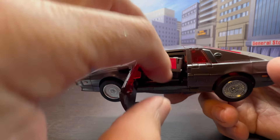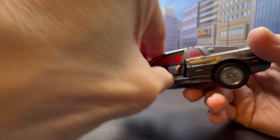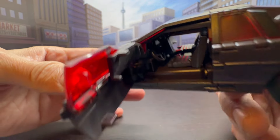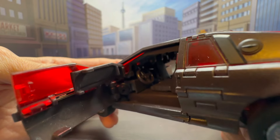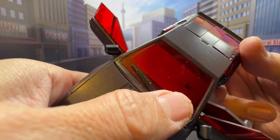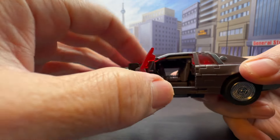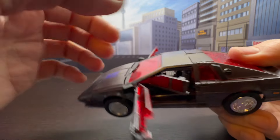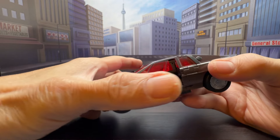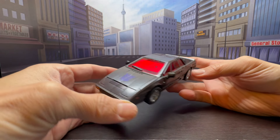They made design changes for the window tab that work better in vehicle mode, but I'll show the trade-off in robot mode. Inside, you can see nicely sculpted seats, a steering wheel, and a small square cutout to accommodate it — though some people take issue with that design choice. The figure rolls nicely on its rubber wheels.